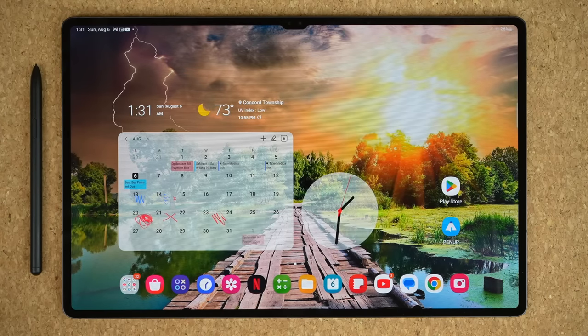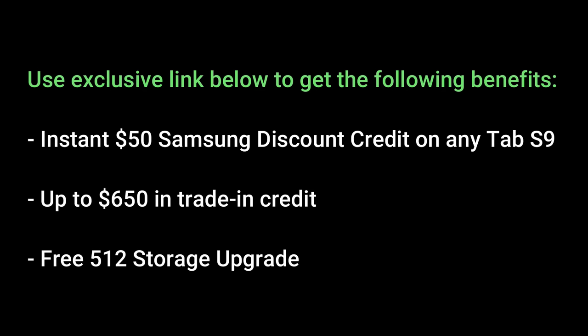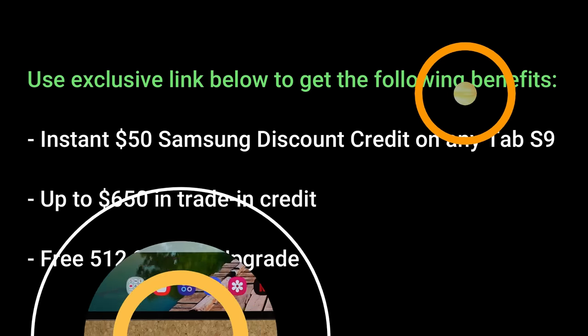So let's dive in and discover some rock-solid features. Before we dive in, there's going to be an exclusive link below for Saki Tech viewers for the Tab S9 Ultra with the following benefits: instant free $50 Samsung discount only using the link below, plus up to $650 in trade-in credits, and a free 512GB storage upgrade. These are limited-time offers during the pre-order phase, which ends on August the 11th.